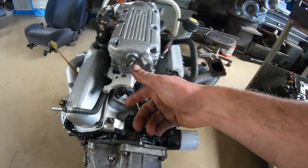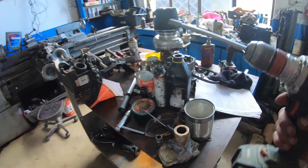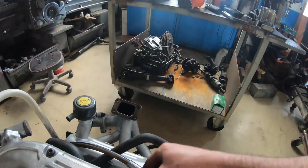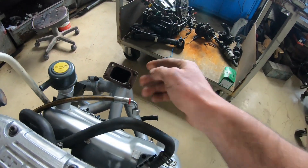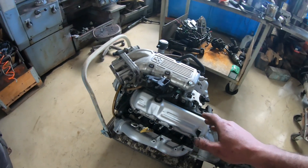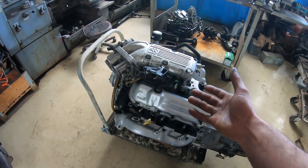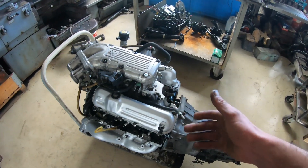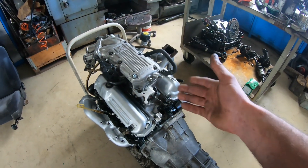We're gonna turn the oil here manually, with the drill here, until we get some oil flow through this hose here, which will go on the turbo. That way, we'll make sure that the whole engine is indeed covered in oil, all the passages are filled with oil before we attempt starting it.